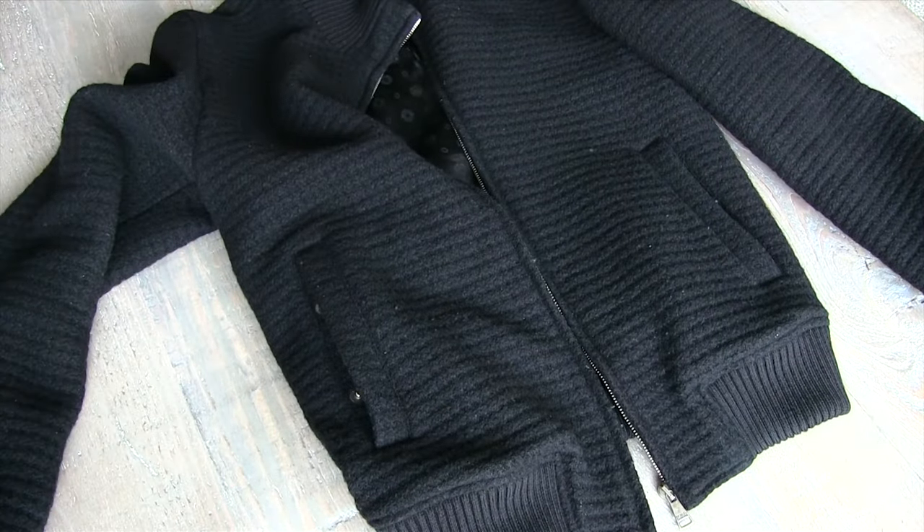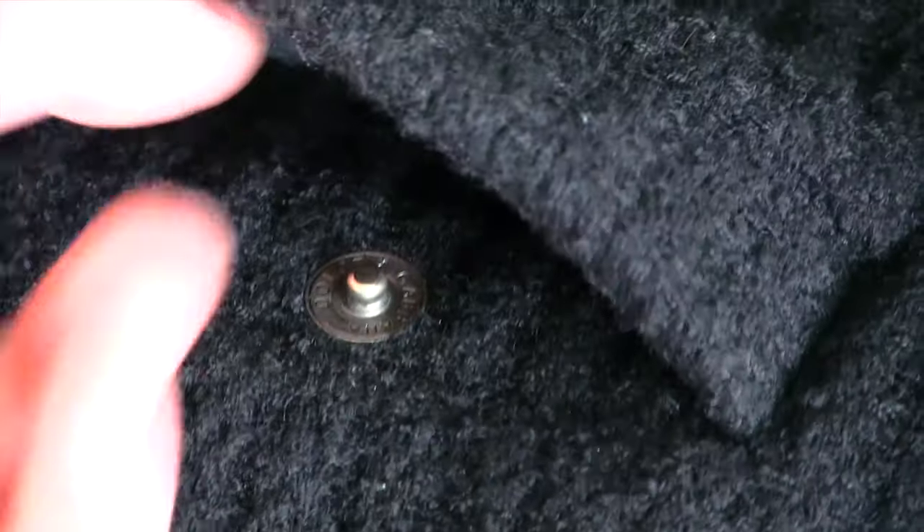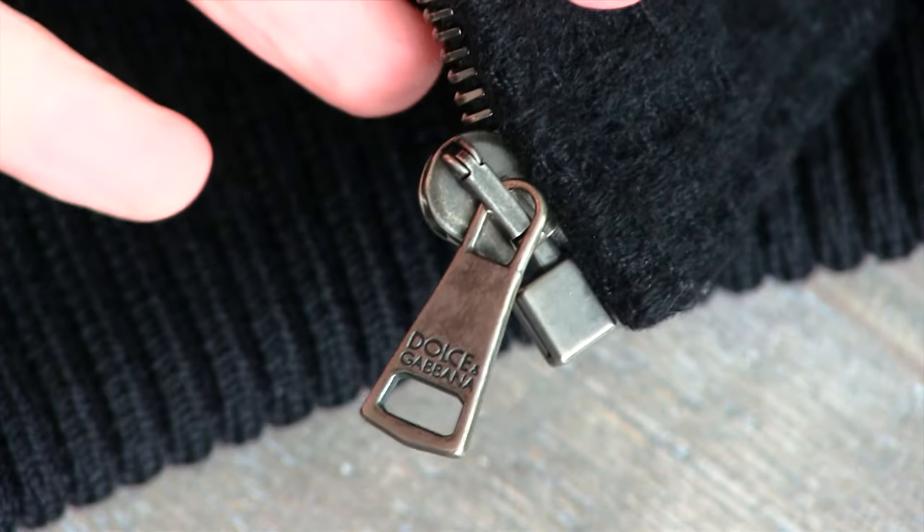You can see me playing with the pockets right now — one pocket on each side with snap closures. Once again there's the Dolce & Gabbana logo; I think these snaps are made by Rokangi too, and they stamp the logo into them.